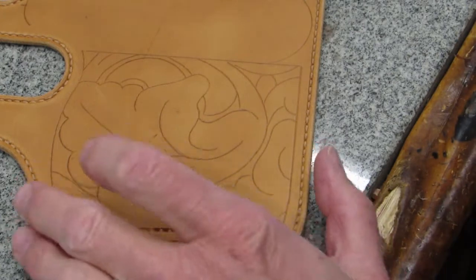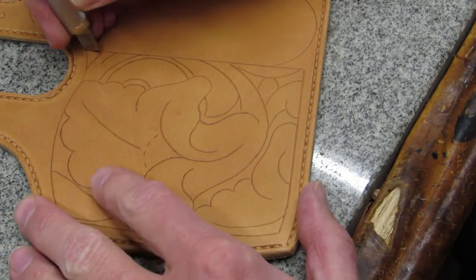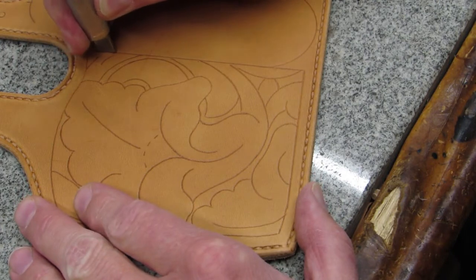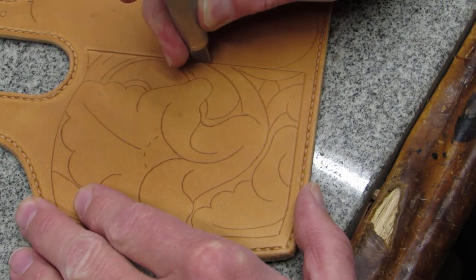The first tool used in floral carving is a swivel knife. Notice how I lay the blade so more of the cutting edge is in contact with the leather for straight lines, and tilt it back for curved lines.